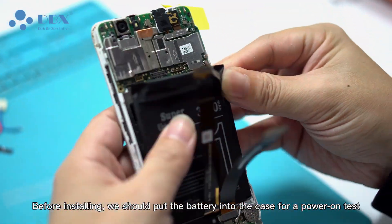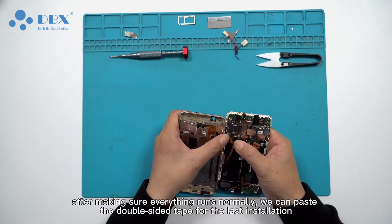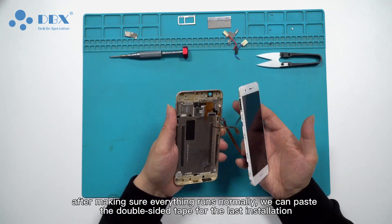Before installing, we should put the battery into the case for a power-on test. After making sure everything runs normally, we can paste the double-sided tape for the last installation.